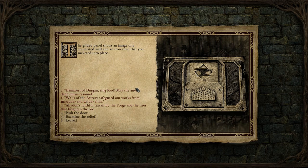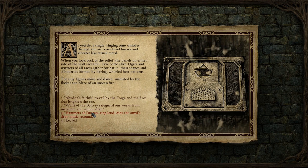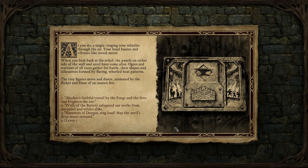I'm not sure which one we're supposed to say. Does the quest say? Push the relief. Strike the Anvil relief. As you do, a single ringing tone whistles through the air. Your hand buzzes and vibrates like struck metal. When you look back at the relief, the panels on either side of the wall and anvil have come alive. Ogres and warriors of all races gather for battle, their shapes and silhouettes formed by flaring heat patterns. The tiny figures move and dance, animated by the flicker and blaze of an unseen fire.